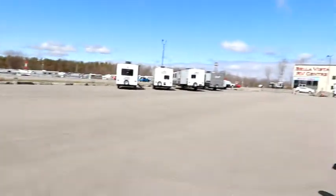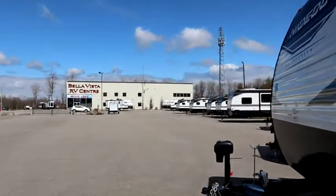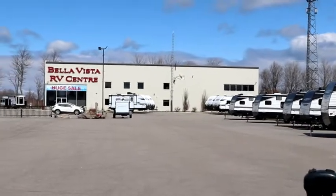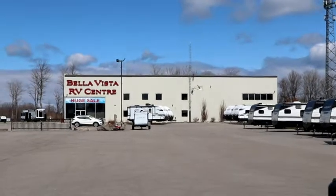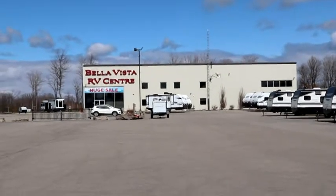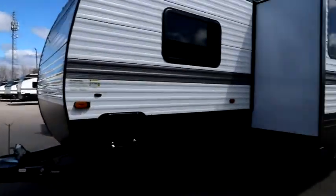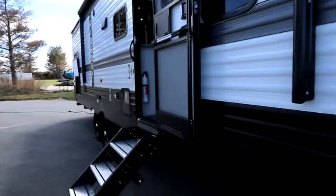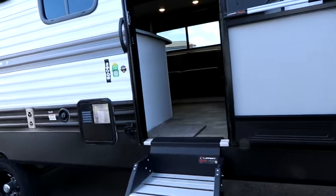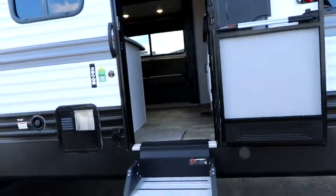I'm going to take a moment and say thank you to Bella Vista RV for giving us the opportunity to view a few of their trailers on their lot. Definitely check back soon for more videos of various units — they've been kind enough today to give us access to a few units and explore different floor plans. Take a look at their website for great products like Hideout, Coleman, and more.